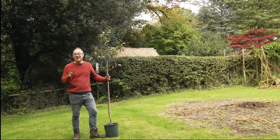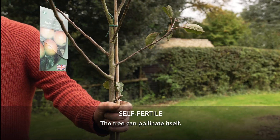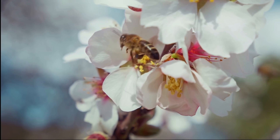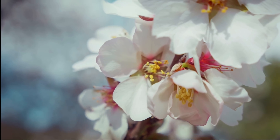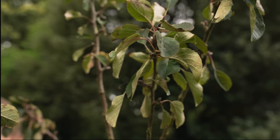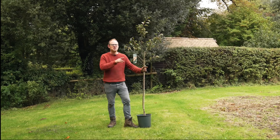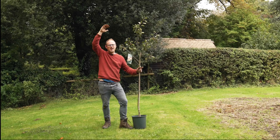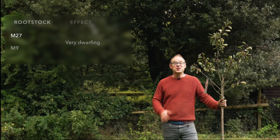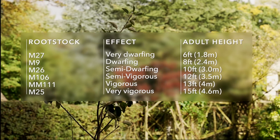I want to make life as easy as possible for myself so I've chosen a self-fertile variety. That just means it will pollinate itself and isn't reliant on nearby trees being in flower at the same time. The top part, the scion, is grafted onto a semi-dwarfing rootstock which will limit the final tree size to about head height, which is nice and manageable. You can get different rootstocks and each will limit the final size of the tree to some degree.